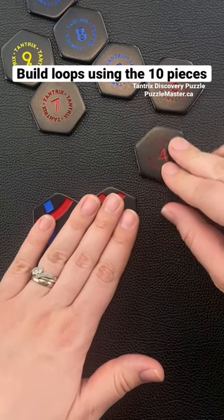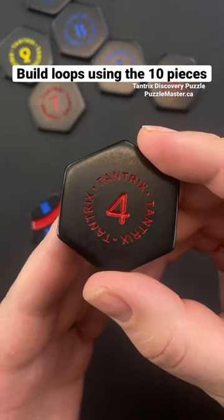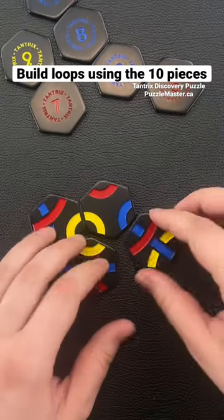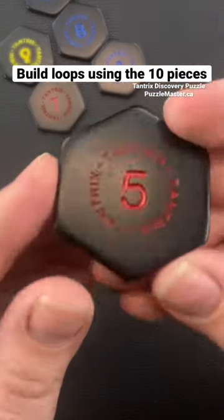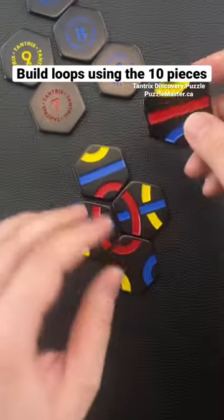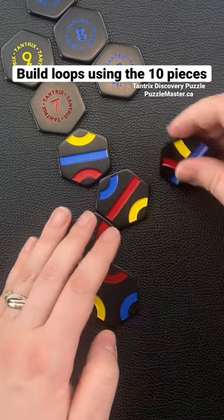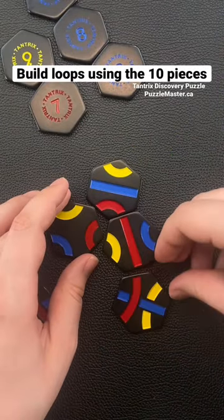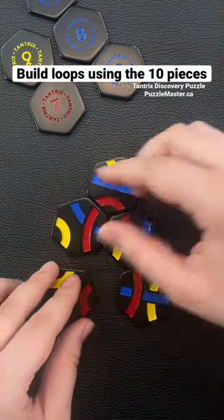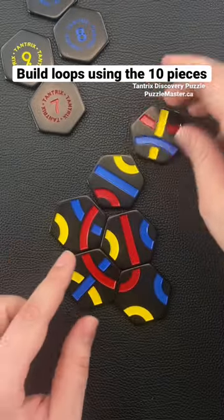As you get higher it'll get more difficult because you're going to be adding in more pieces. When we add in piece number four we need to make a red loop. So let's add in piece number five for another red loop. Add piece number six and build a blue loop.